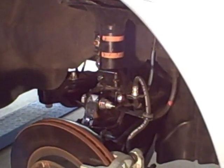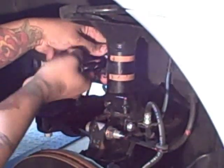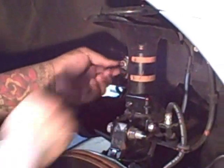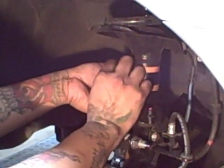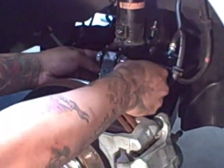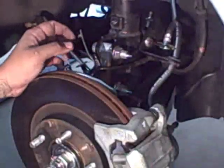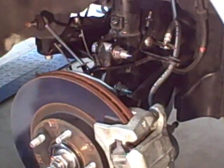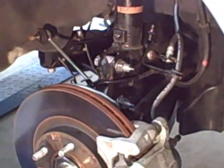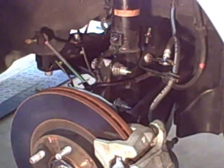The next one would be this nut here that holds your sway bar. Go ahead and remove the sway bar end link from the shock mount. Remove this bracket which holds your brake line in place, and this little plastic bracket here — it just unclips from the whole assembly. The next ones you're going to want to take off are these two 19 millimeter nuts, which are the bolts that connect everything to the knuckle.